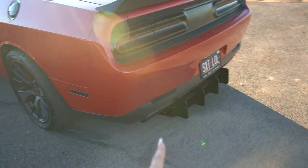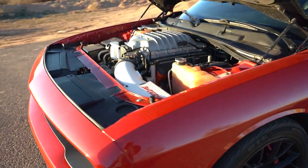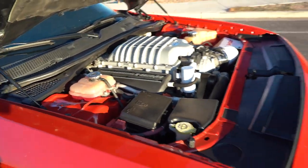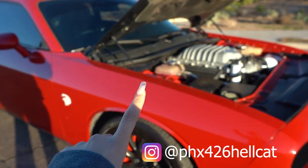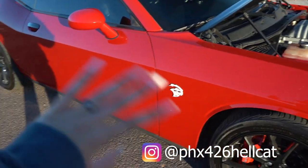Then I got it tuned by Tim Barth. I swapped my PCM with an unlocked one and got that all done. I did not do my headers myself — my friend Brian, phoenix426 on Instagram, did my headers and the rest of my exhaust, and he did other work as well.